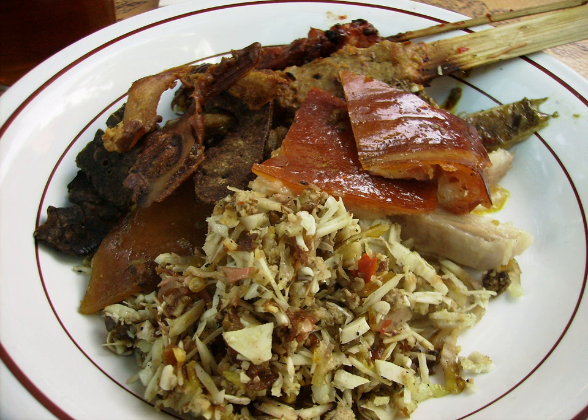Lawor consists of green beans, beaten eggs, vegetable oil, kaffir lime leaves, coconut milk, palm sugar, fresh grated coconut, and fried shallots, all stir-fried in coconut oil.